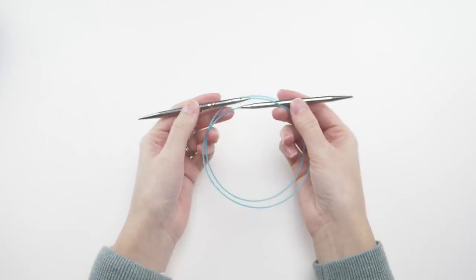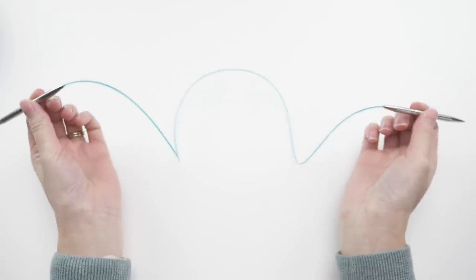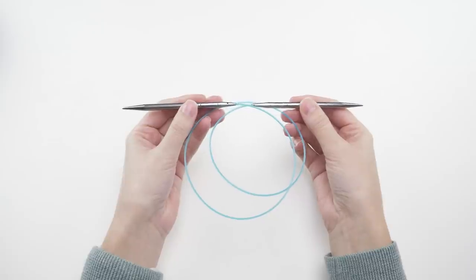You'll also need a US 10 or 6 millimeter circular knitting needle that's at least 24 inches long. That way you can fit the entire width of the project on the needle no problem.